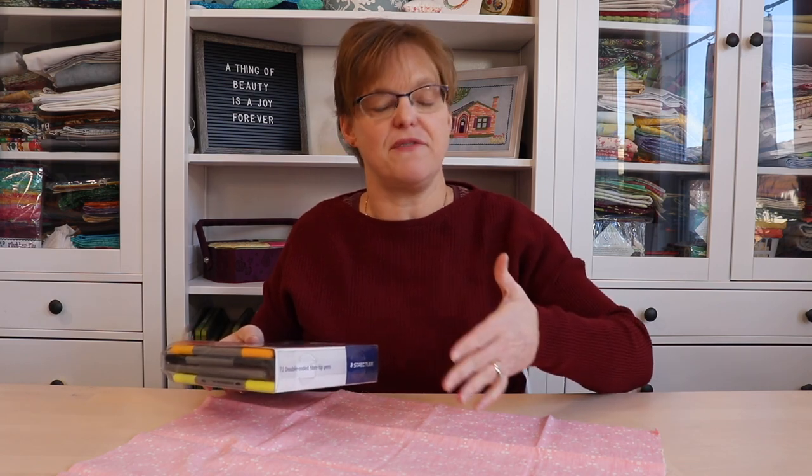In Korea, this is called a pojagi. In Japan, it's called a furoshiki. And there are lots of other names for this from other cultures around the world. There are many different artistic ways to wrap depending on the size and the shape of your finished item.